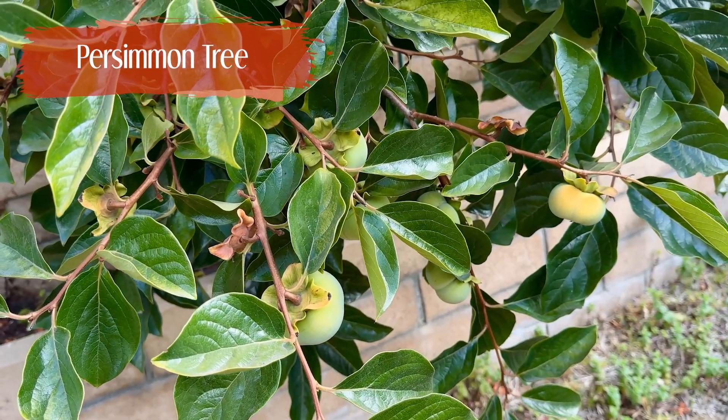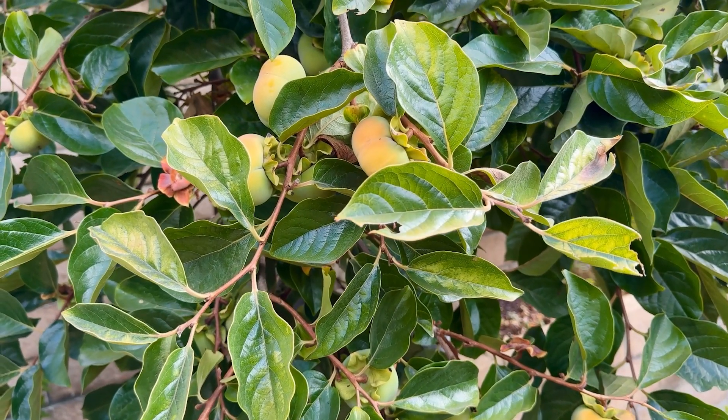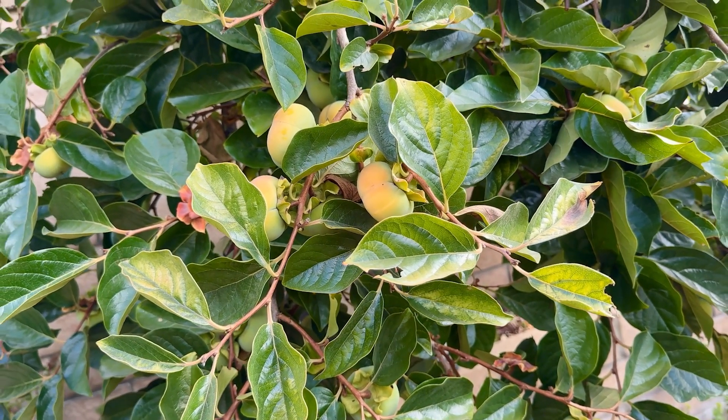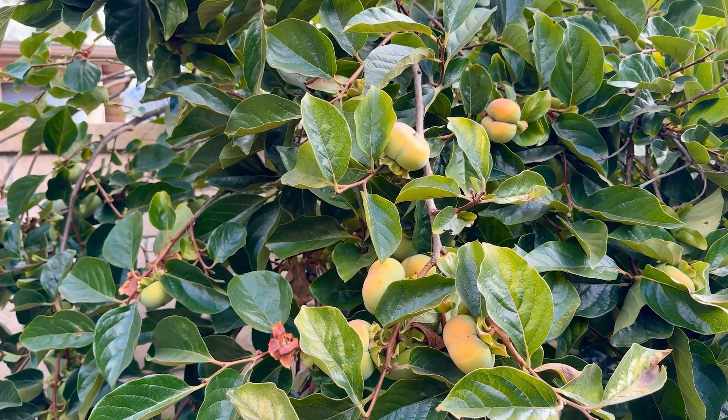Our persimmon tree has a lot of fruit this year and they got a little battered under the hundred-plus degree heat, but for the most part look pretty good. I'm personally not a fan, but I know my parents are looking forward to harvesting these.